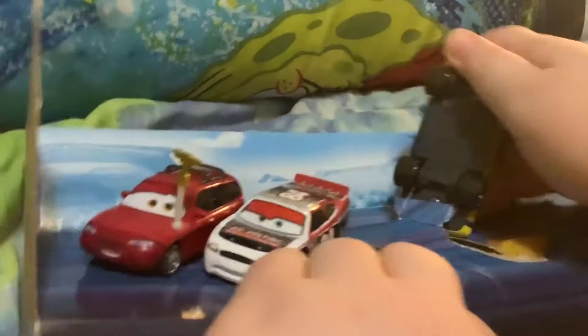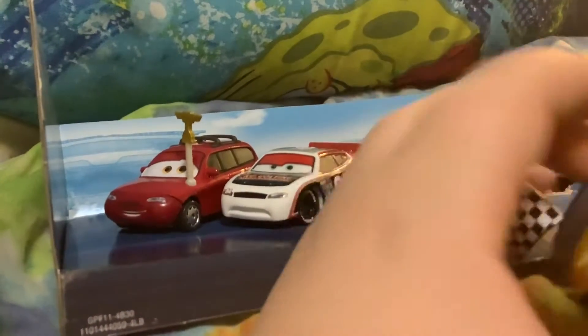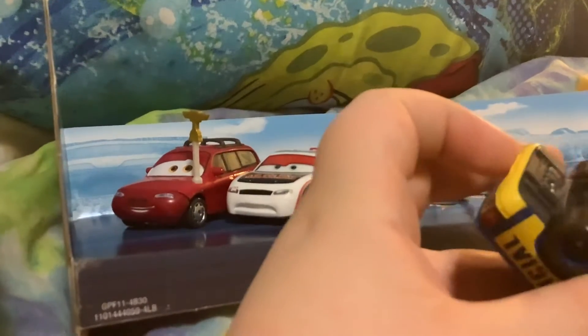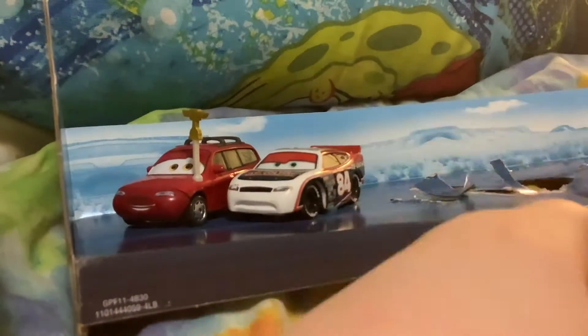Now Dexter Hoover. Ouch, my finger! It's so hard to get them out of there. Maybe I'll just use the scissors. There you go. Ouch, my finger. There you go. There's Dexter Hoover.